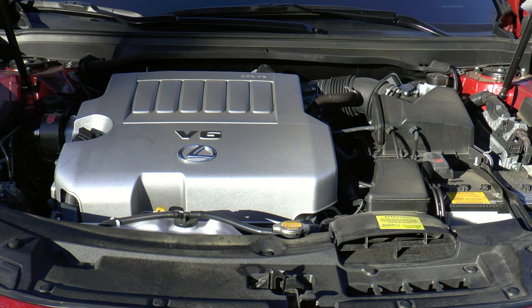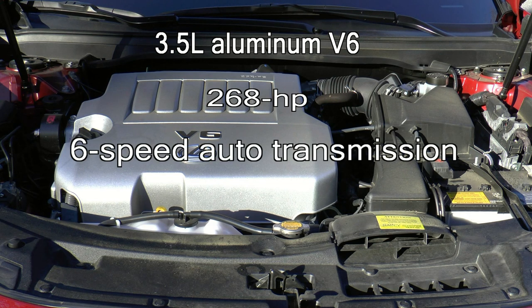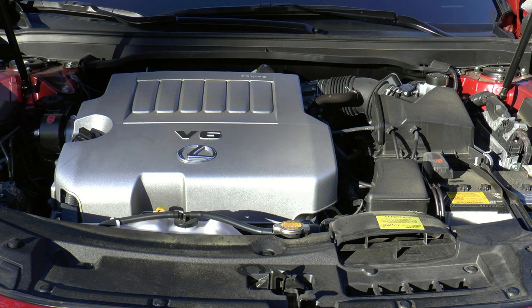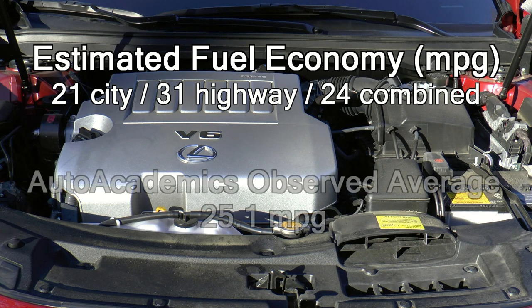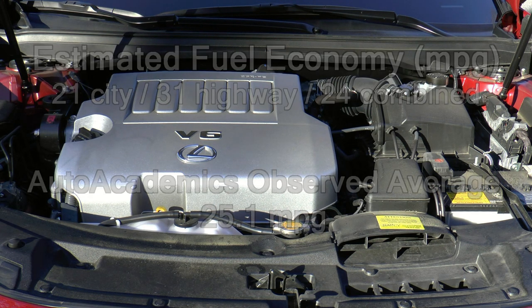Under the hood is a 3.5-liter aluminum V6 engine that makes 268 horsepower, mated to a six-speed automatic transmission with a sequential shift that drives the front wheels. EPA estimated fuel economy is rated at 21 miles per gallon city, 31 highway, with a combined rating of 24. Auto Academics saw an average of 25.1 miles per gallon during testing.